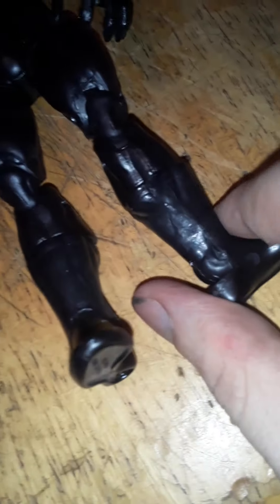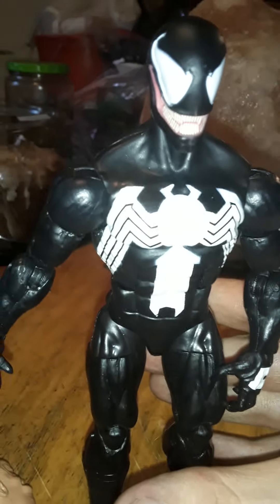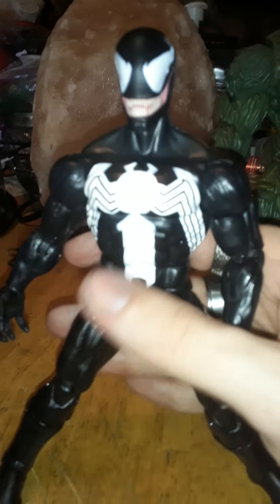You almost get double-jointed knees, you get kind of a hinge at the foot, and you get a boot cut. This is a more comic-inspired Venom figure as opposed to anything from the movies or what would be in the MCU.